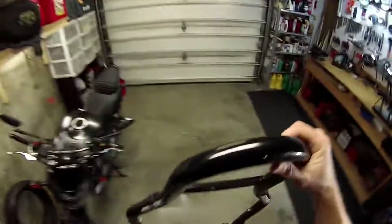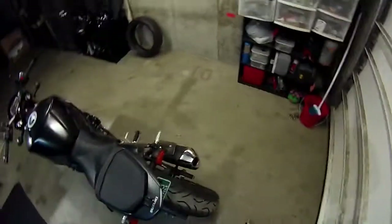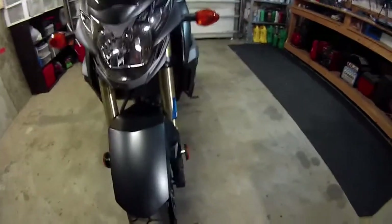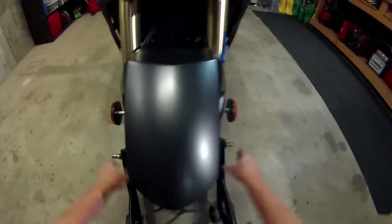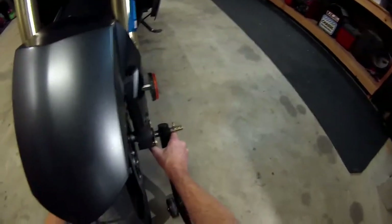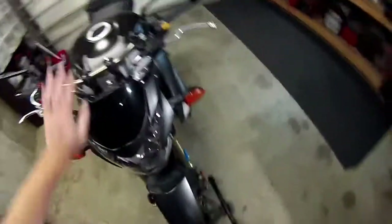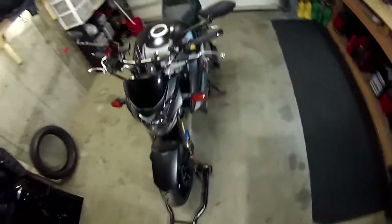So we need bike stands. I have discovered that using bike stands for this is quite nice because it gives you clearance you don't have otherwise and makes life a lot easier.